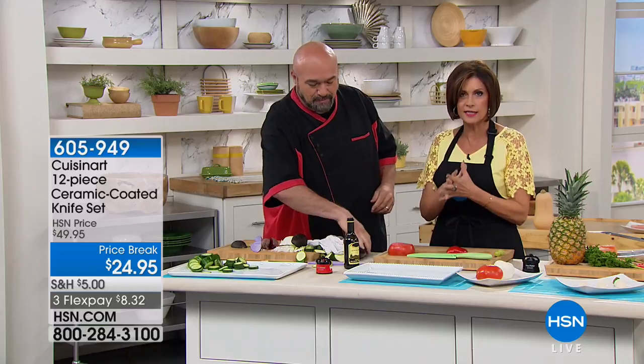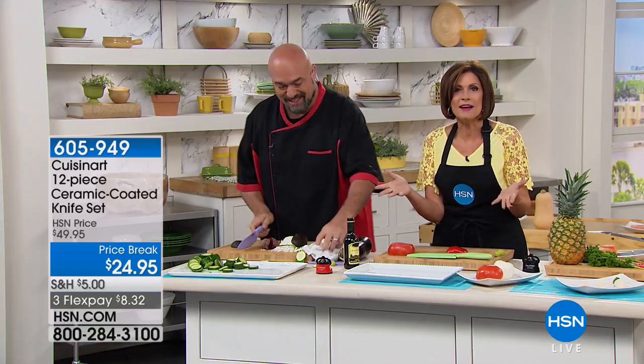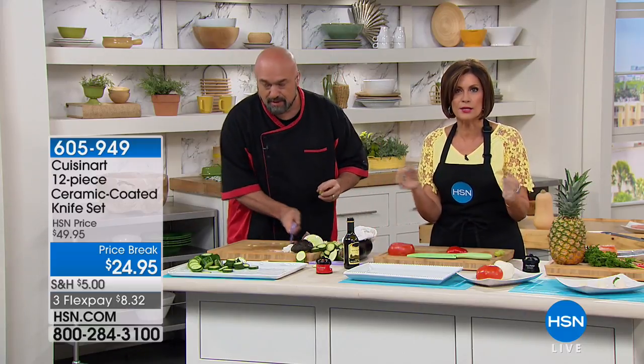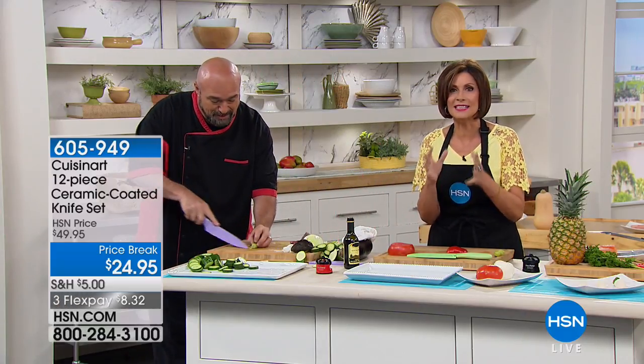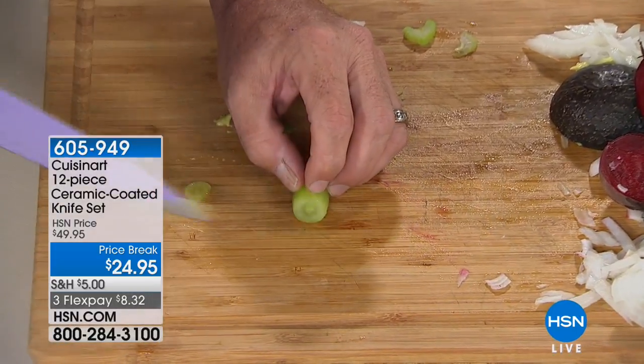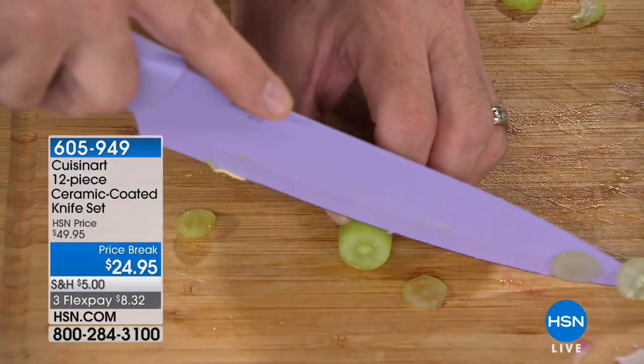That's knife number one and we just started. You're getting a total of six knives plus the sheath included, bread knife included for the first time ever — $24.95. Do the math: that's basically about four dollars and some change per knife. It is an incredible value.